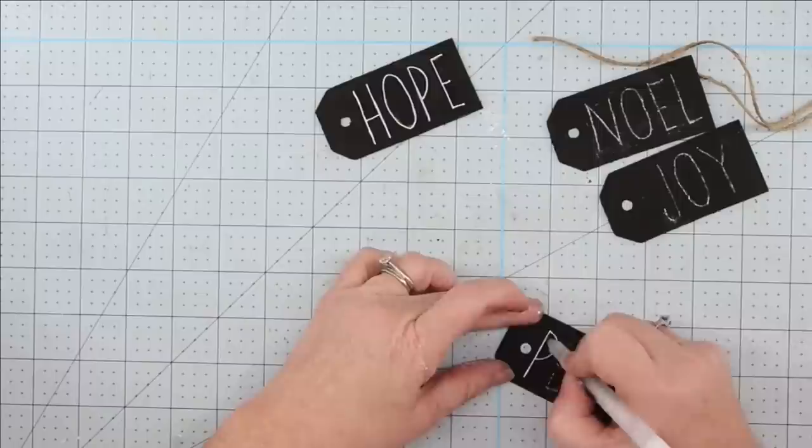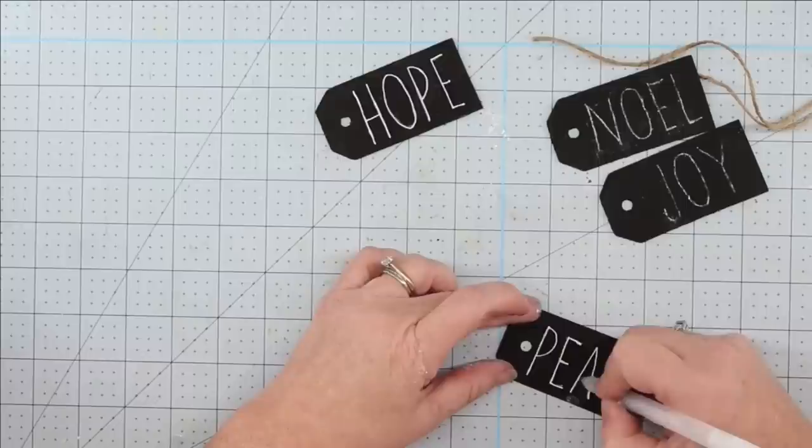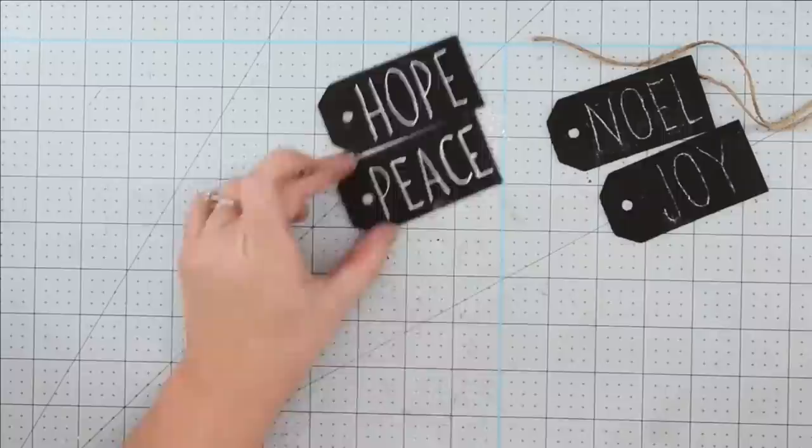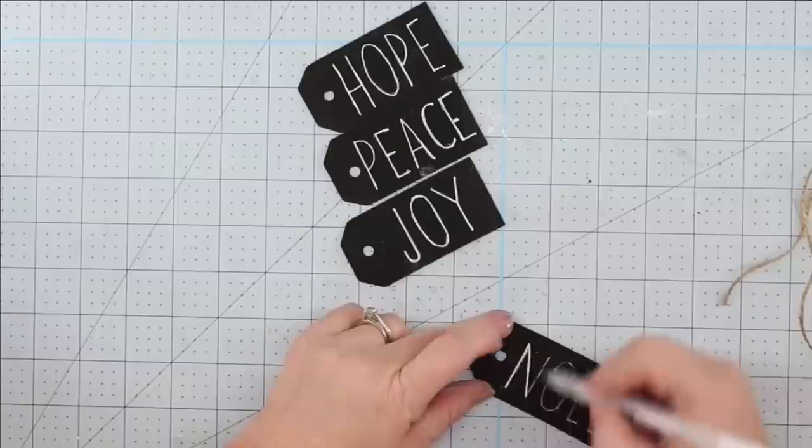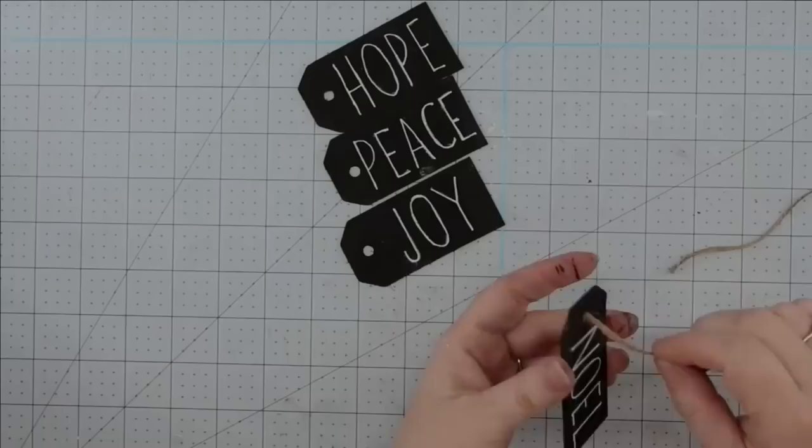Now I'm going to use my Arteza white gel pen and fill these in. If you don't have these pens, you could use a paint pen or a chalk writer, or you could just use paint and a small brush. I love how versatile these little ornaments are — you can use any words that you want. I chose hope, peace, Noel, and joy, but you could use like 'Mary,' or use your family member names and make these personalized ornaments, and I think they would be super cute.